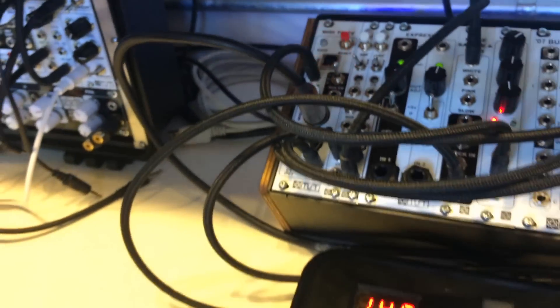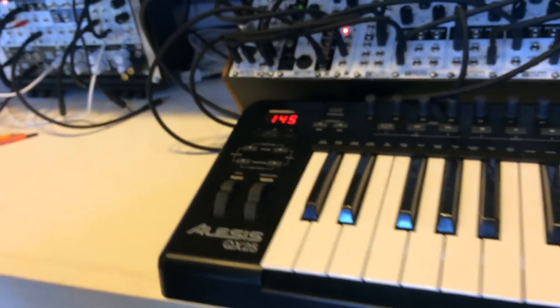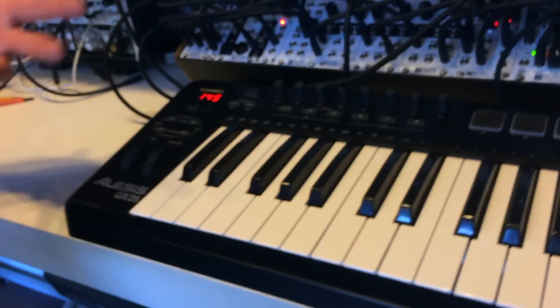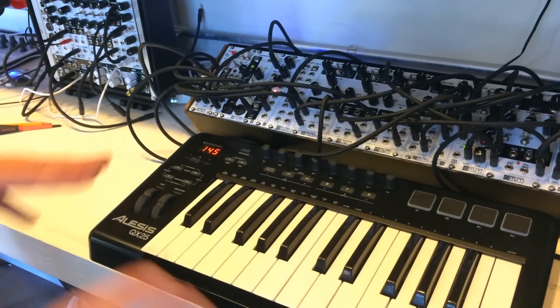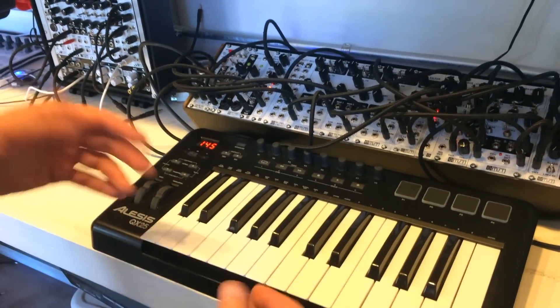Right now I'm just using my MIDI to CV keyboard and I'm just kind of playing around here with one of the expanders doing an arpeggiation and the other two set to a low note and a high note priority. So I'm going to make some noise here.